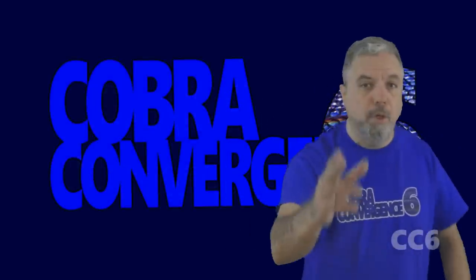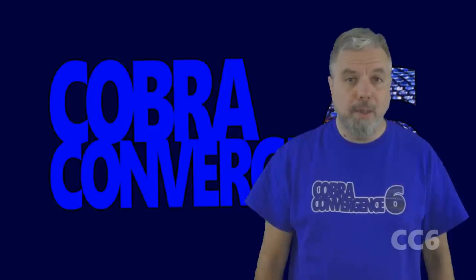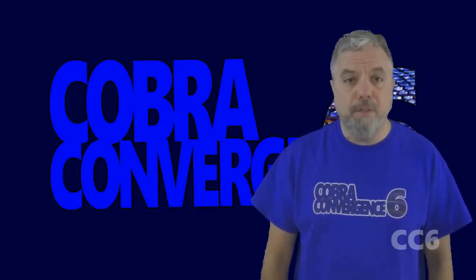Hello everybody, Hooded Cobra Commander 788 here. This is the show where we review every vintage G.I. Joe toy from 1982 to 1994. We are still in Cobra Convergence 6 and it is my turn to present a Cobra video. This time we're looking at a figure that is rather important to this channel — it is a Hooded Cobra Commander, but a figure perhaps lesser known to fans of 1980s G.I. Joe. Most of us associate Cobra with blue, but a black and silver Cobra Commander? It looks just as great as it sounds.